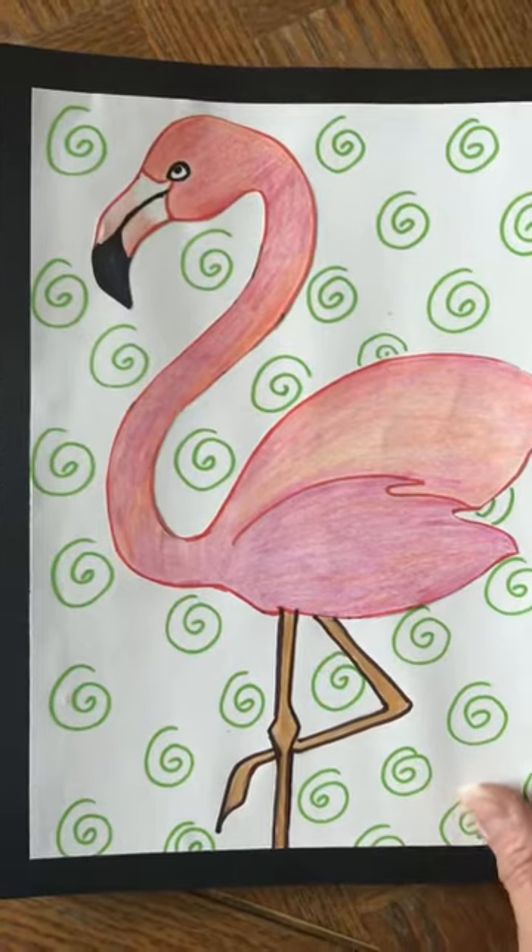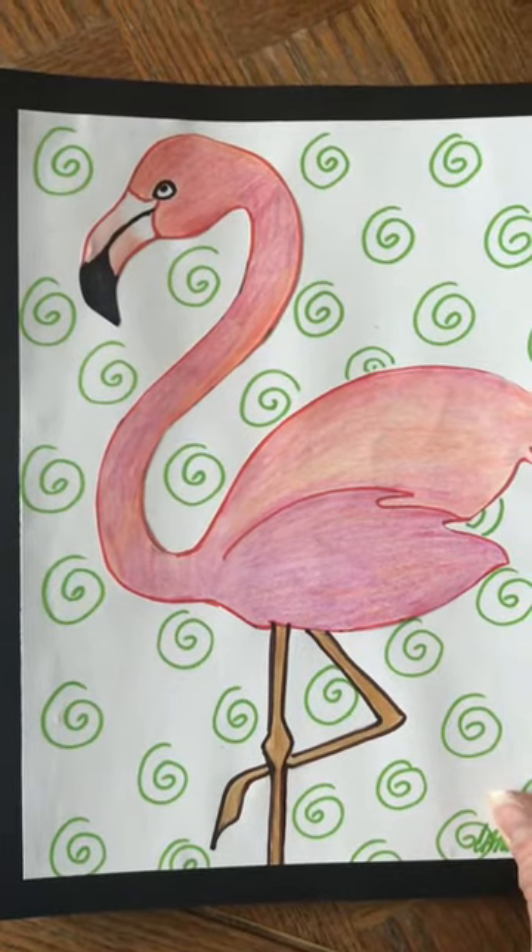I think it'll be easier than it looks — just take your time and I'll walk you through it step by step. Let's get started. I thought it would be helpful before we start if I show you how the flamingo is made up of very basic shapes.